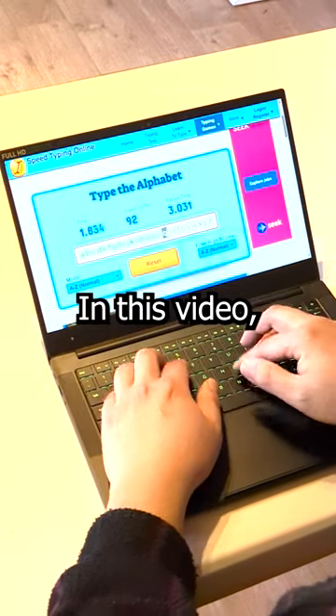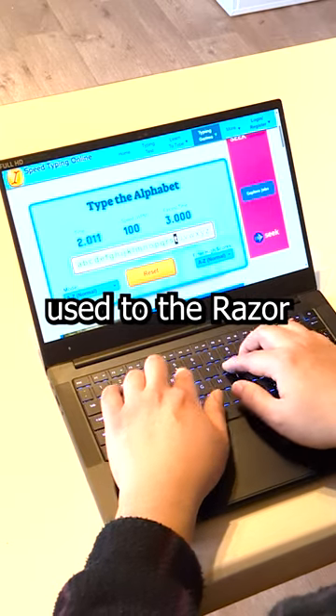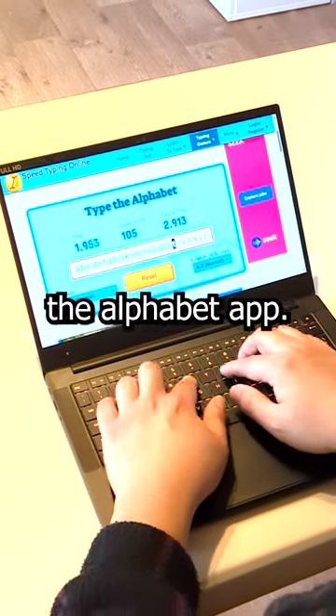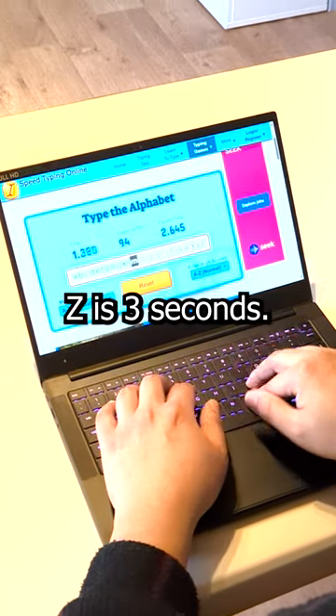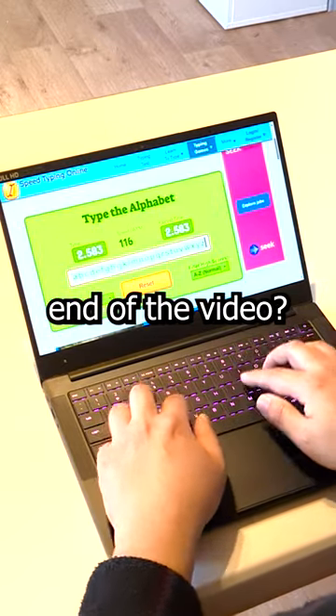Hey guys, Eddie the Magic Monk here. In this video, you will see how my hands gradually get used to the Razer Blade laptop keyboard by using the Type the Alphabet app. Initially, my time to type A to Z is 3 seconds. What time do you think I can get it down to at the end of the video?